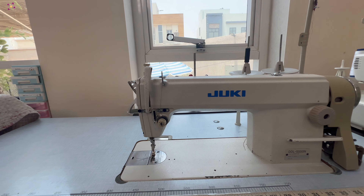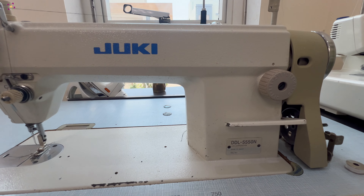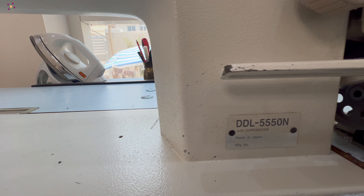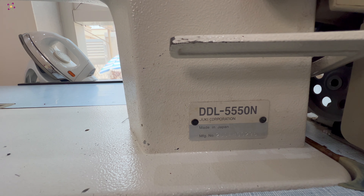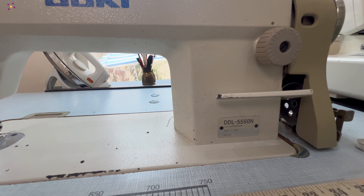In this video, I am explaining how to use a Juki industrial machine. Here I am using the model DDL-5550N. I have been using this machine for the last 10 years. Even though there are additional features in the latest Juki machines, the settings and threading procedures are almost the same.